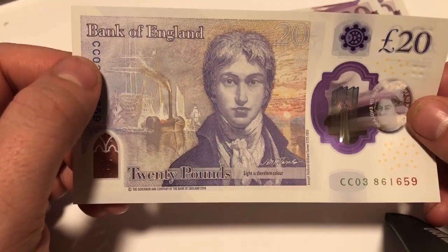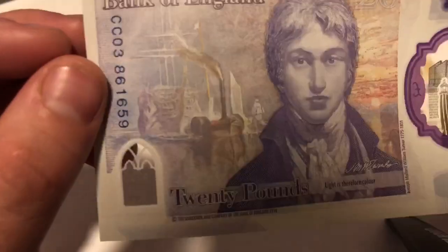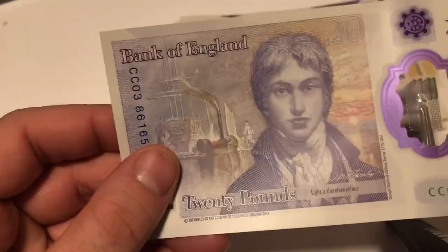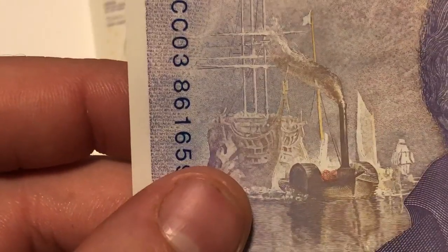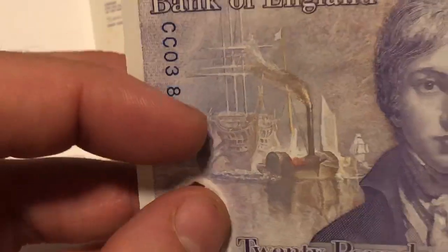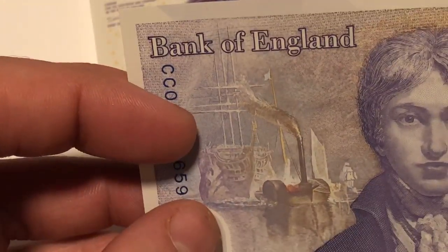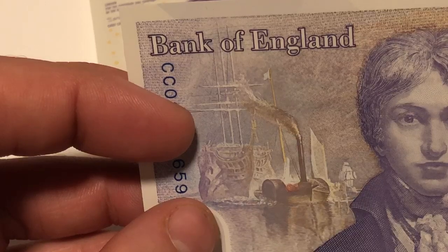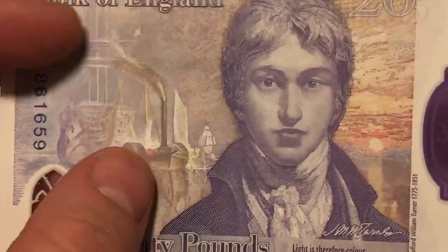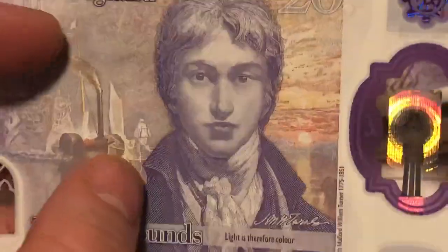This is made up — it says 'Bank of England' I believe. That says 'Royal something' — might be in Latin actually. Nice colours.